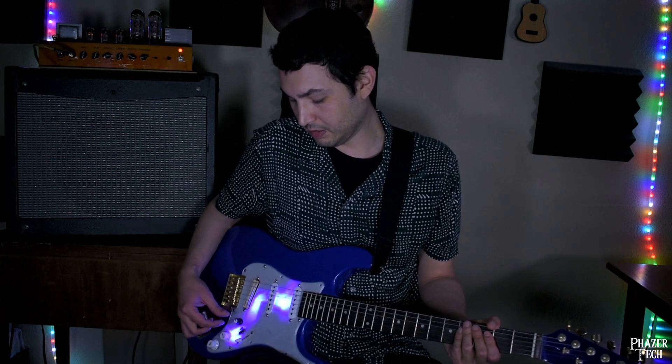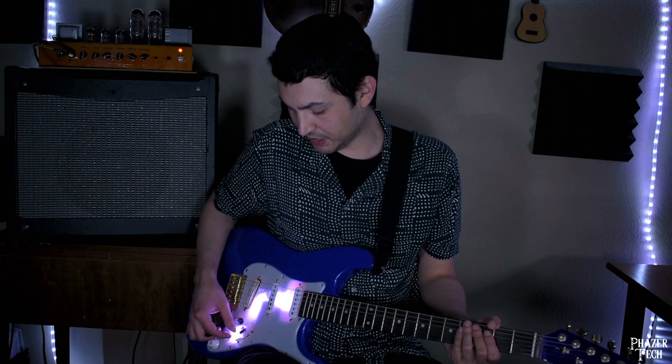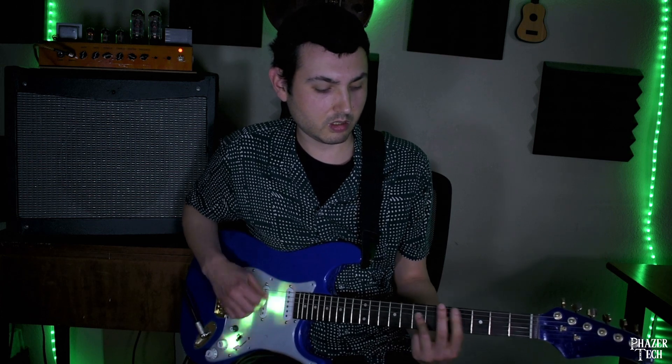I don't know if you can hear it, but depending on the color, the noise changes. To be honest, this isn't such a big deal when I'm playing, since the playing is much louder than the noise. But you still can sort of hear it, especially when ringing out chords. So this is definitely an issue I need to work on in the next version.